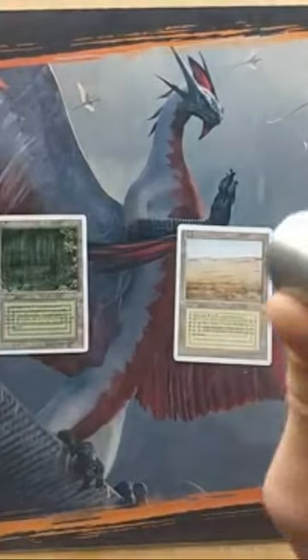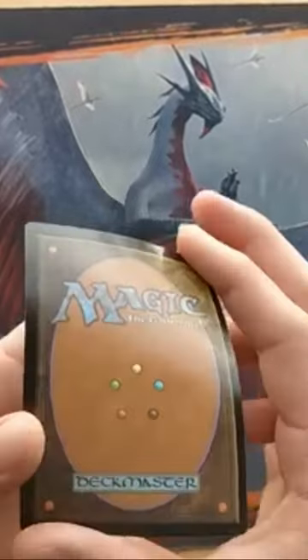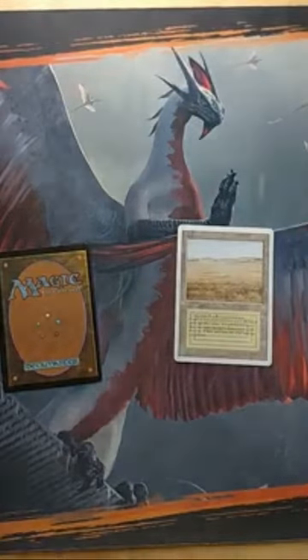The number one thing that can prevent getting hosed by counterfeit cards is — let me just close this and you'll see. If you're scared of dark places, this is not the video for you.